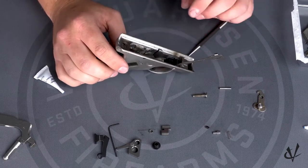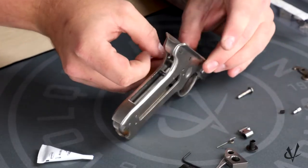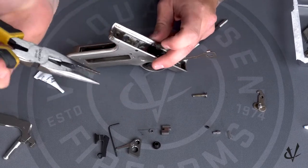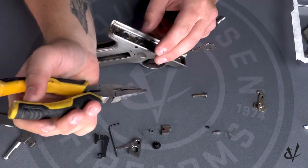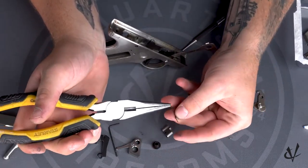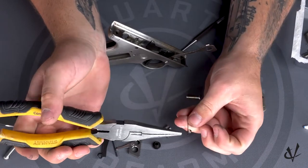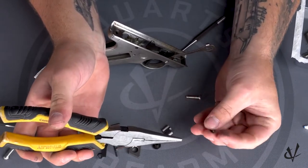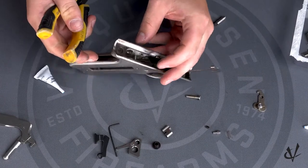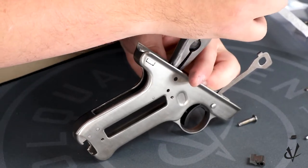Now we can start installing the sear and the sear spring. Take the sear pin and insert it into the hole on the frame — it doesn't need to be all the way in, just enough to grab your needle nose pliers and put the sear spring in. I like to hold the pistol up vertical while getting everything set up. With the sear spring, it has a short leg and a long leg: the short leg goes towards the top of the frame, the long leg goes down inside the frame, and both sides face towards the back of the frame. There is another pin down in the frame where that long leg will sit behind — drop it down and put it over the pin.